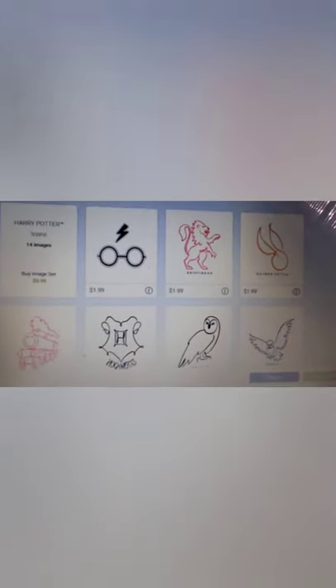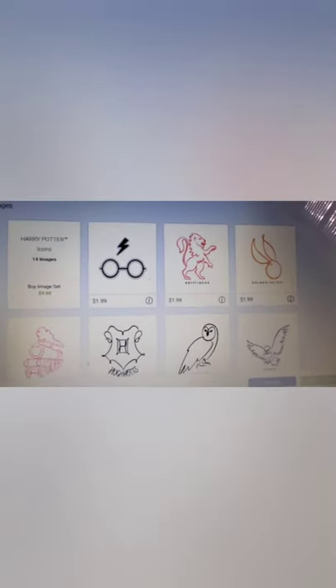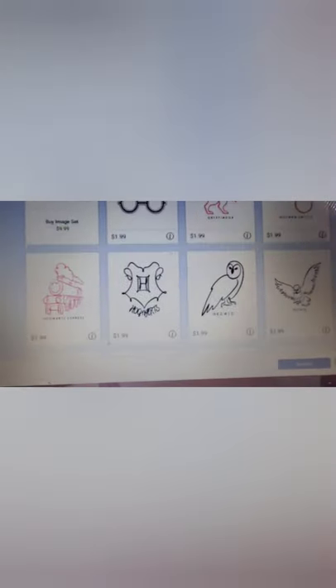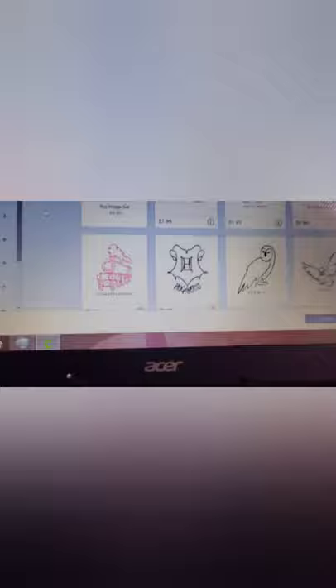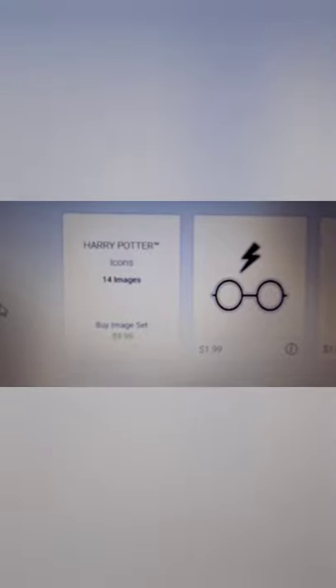As you can see, we have got the quintessential Harry Potter glasses and the scar, we have got Gryffindor, we've got the Golden Snitch, we have the Hogwarts Express, we have the Hogwarts logo, two different versions of the hedwig, the Ravenclaw, Slytherin, Hufflepuff emblems, a cauldron, Hogwarts itself, and Buckbeak. So that is all in the Harry Potter Icons cartridge, and it is $9.99.